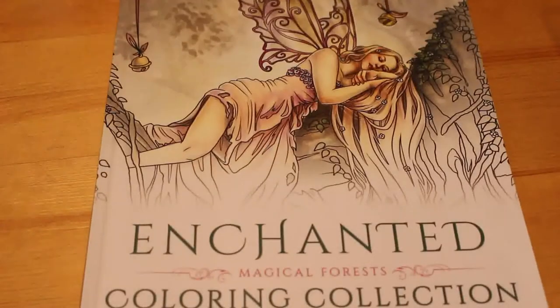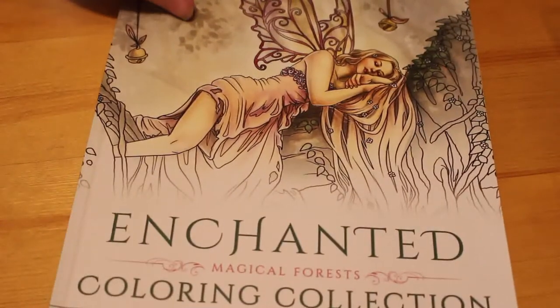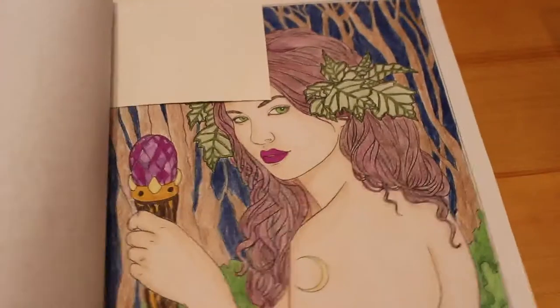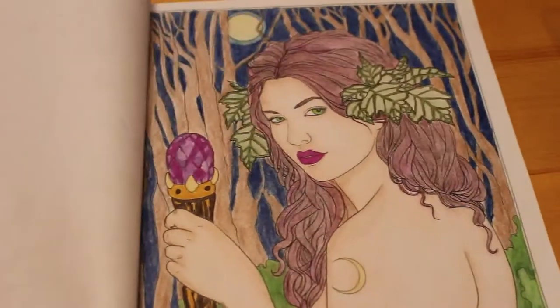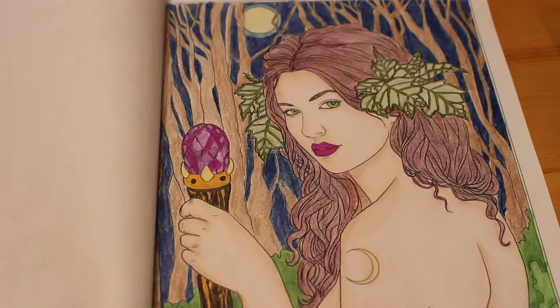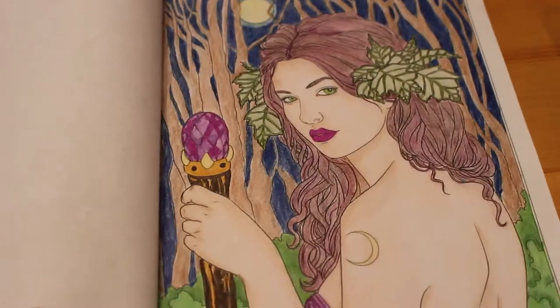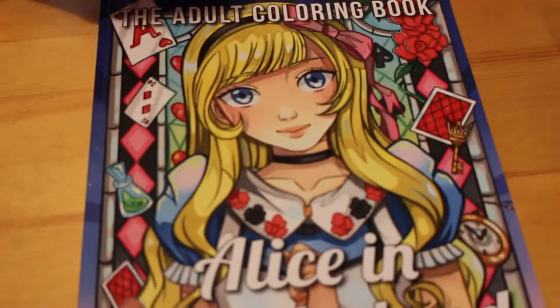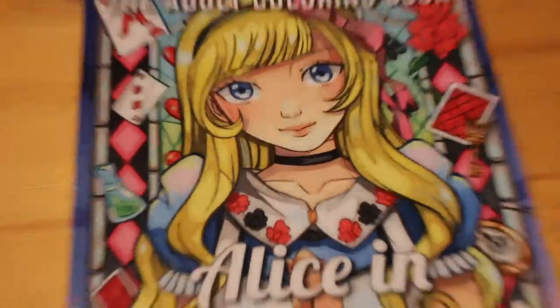The next one is from the Enchanted Magical Forest coloring book by Selina Fenwick. As you know I love Selina Fenwick's work — I did Lilac Magic. I love this picture, I think it's absolutely stunning. I really enjoyed that one.